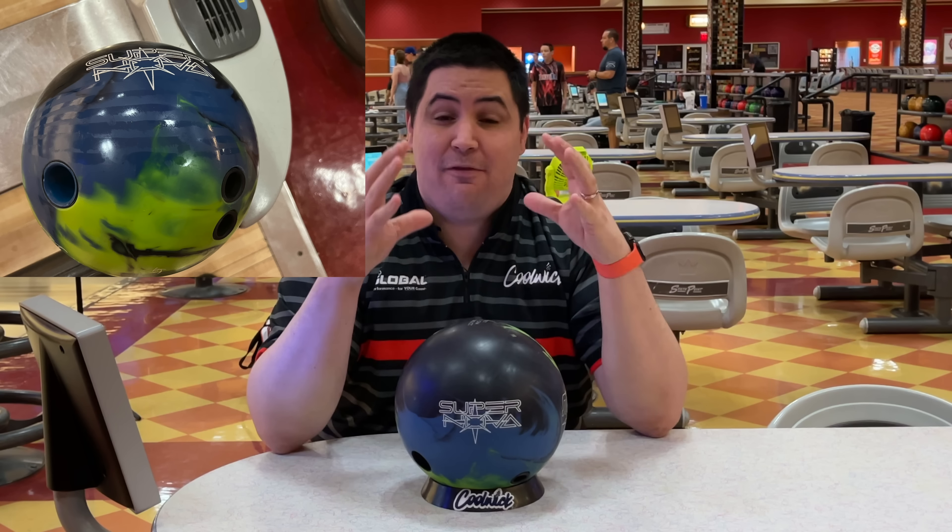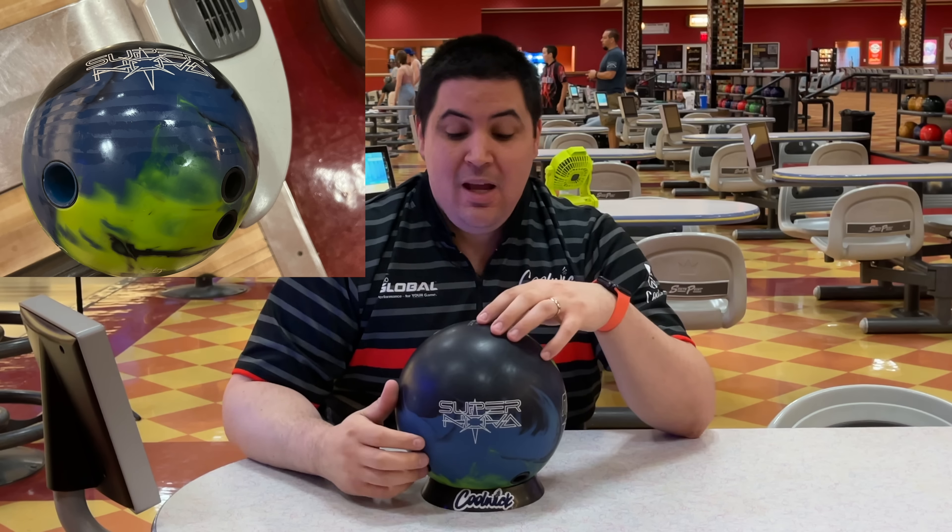What's going on guys? Welcome back to the channel. On today's video we're going to be reviewing the all-new Storm Supernova.